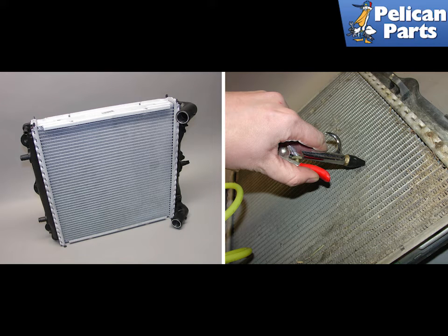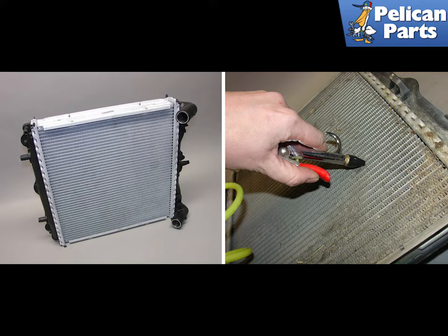On the left is shown a brand new OEM replacement radiator. If you are merely replacing the radiator fan and are installing the old radiator, be sure to blow out the dirt and debris with some compressed air. The radiator fan assembly is clipped to the rear of the radiator using metal snap clips. Remove these snaps and the fan assembly should lift right off. The fan is attached to the fan housing via three mounting screws located on the back side.